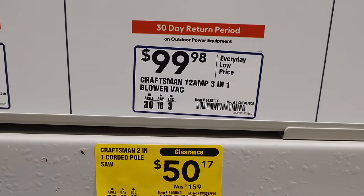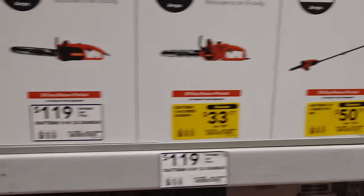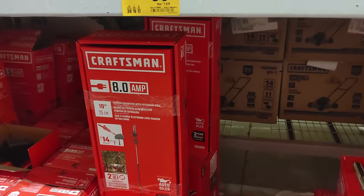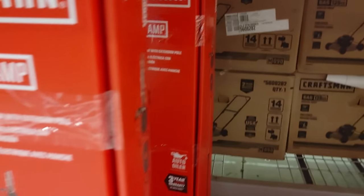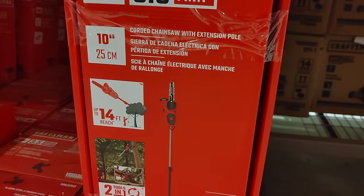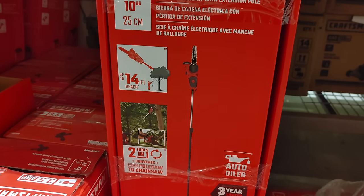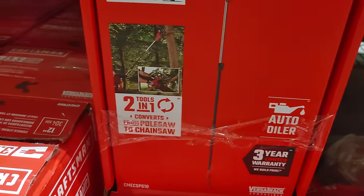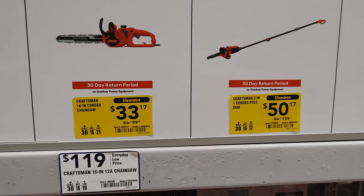Look at this corded pole saw — wait a minute, quarter posts are $150, marked down from $159. Here's the pole saw right here. This is a 10-inch Ryobi, 8 inches with a 14-foot reach. It has an auto oiler and it's a two-in-one tool because it goes from a pole saw to a chainsaw. That's not bad for $50 — I'm so tempted but I don't need this stuff.